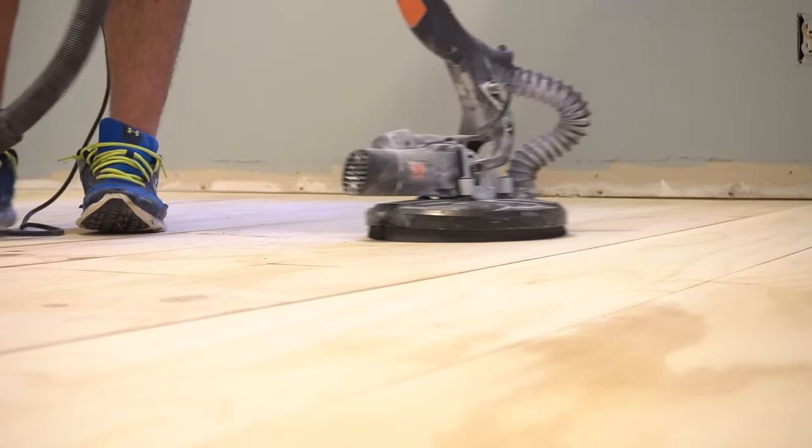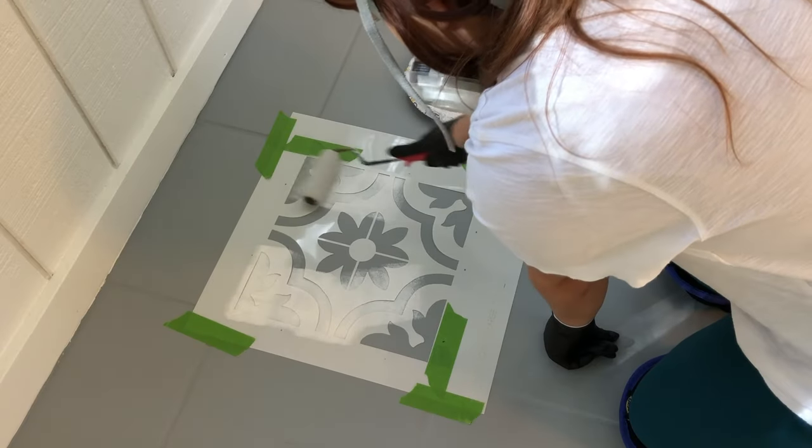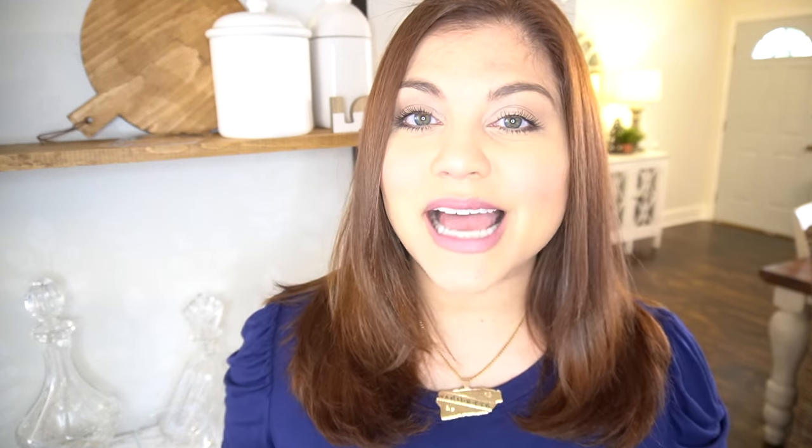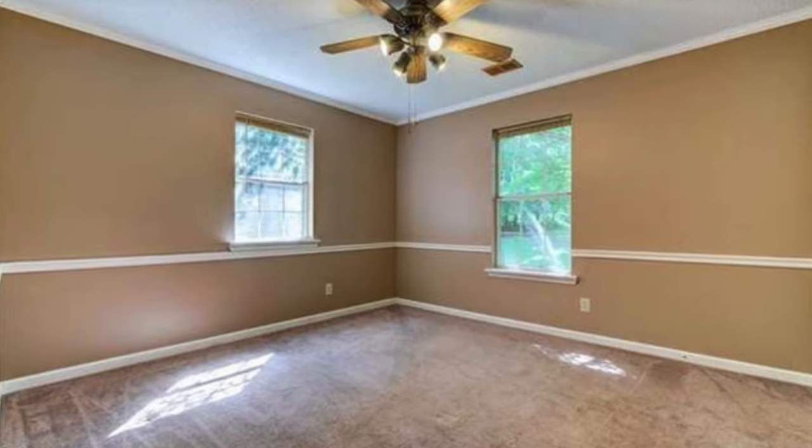Hey everyone, my name is Yami, your Latina Next Door. Welcome back to my channel. As you know, we moved into this home a little over a year ago, and we have been trying to update it and give it our own style ever since. This was actually the first time I moved into a house that had no window casings whatsoever, so I knew that was one of the first things I wanted to tackle when we moved in.